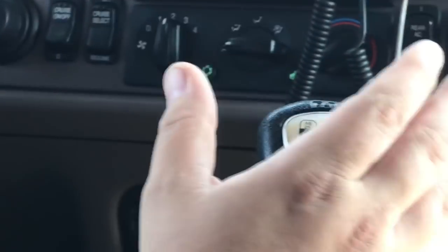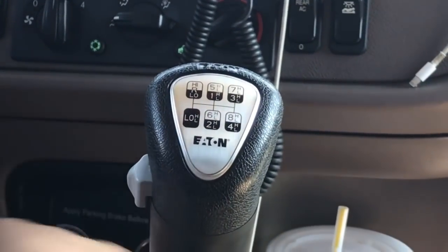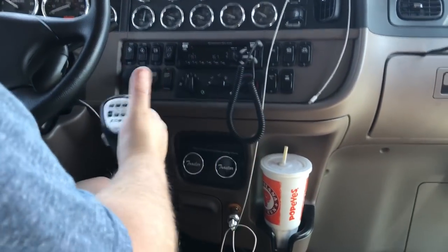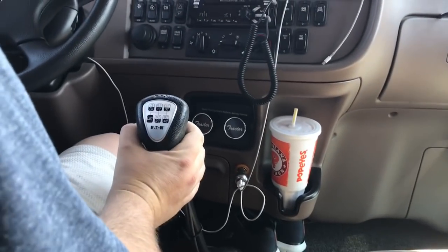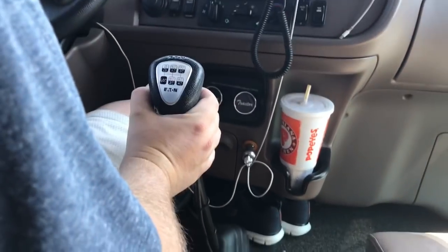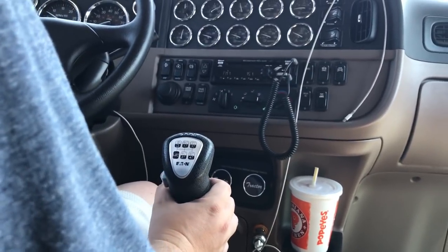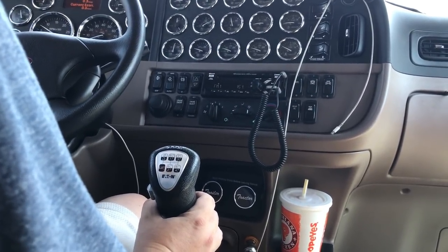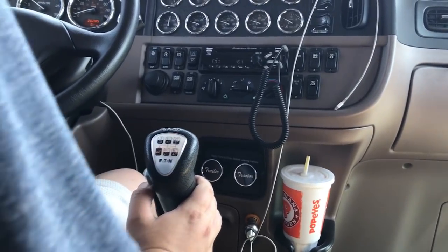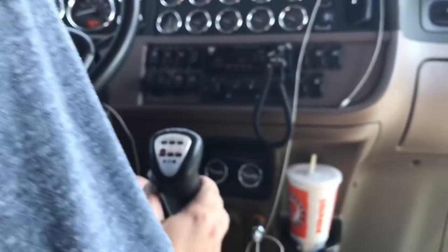So that's that. Let's go ahead and get out of here and show y'all how to shift this thing — I'm going to go through all the gears. Zoom out so you can get a whole view of it. Right now we're in low low. Really, unless you're really heavy, pulling oversize, or over 80,000 pounds, I don't really see the need to split the low range. But for video purposes we're going to do it.